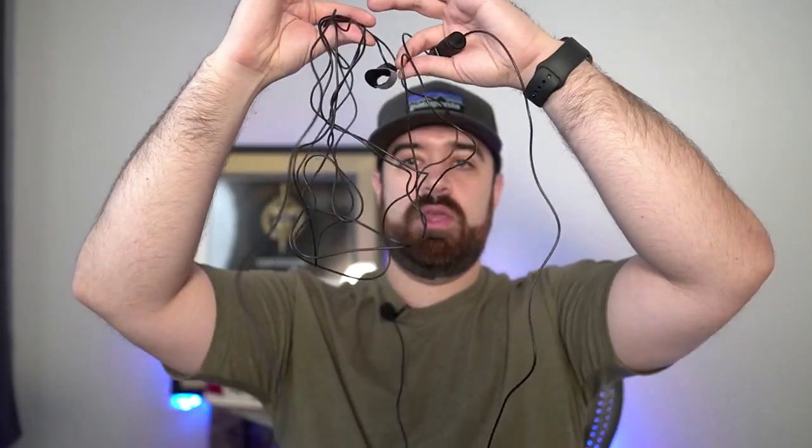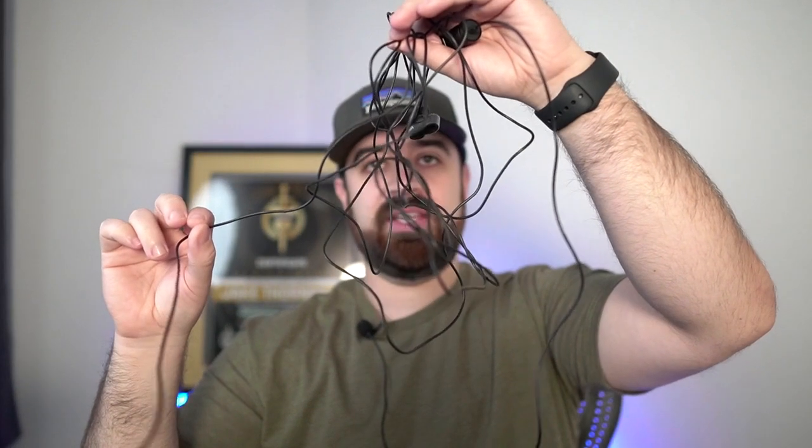I believe the cord, if I'm correct, is about 20 inches. You can see my cord management here isn't great, but I'm about a foot, foot and a half away from my camera, which you can see that cord here. You can see all the excess cord here, and then this part up into the microphone.